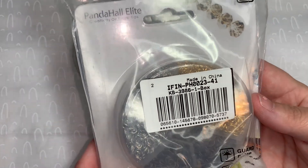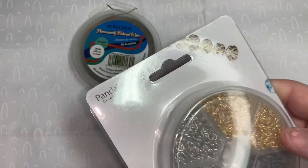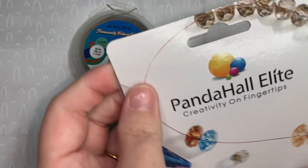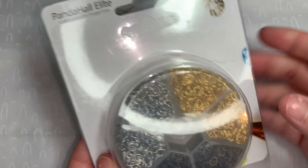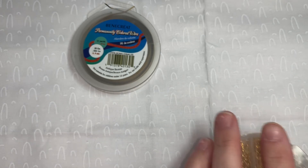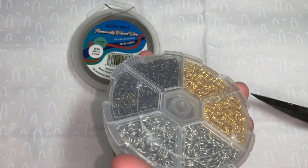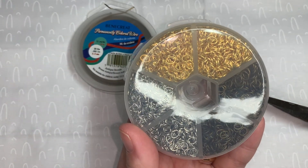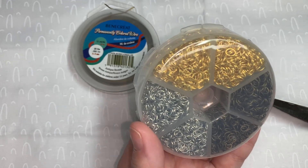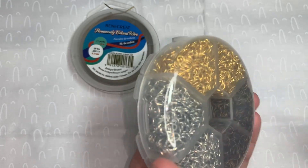This is Pandahall Elite — about 2,550 pieces. These are iron oval open jump rings — Pandahall Elite 2,550 pieces of iron oval open jump rings, chain mail link, 6 by 4 millimeter, 21-gauge wire, for jewelry findings, and they come in three colors.